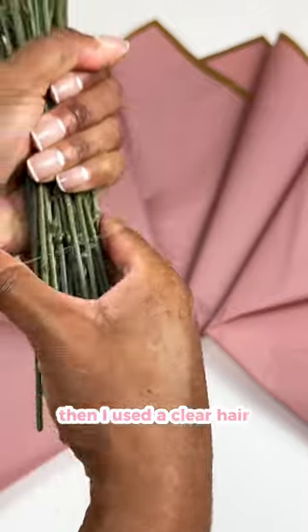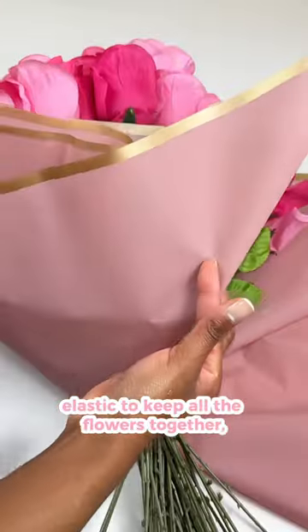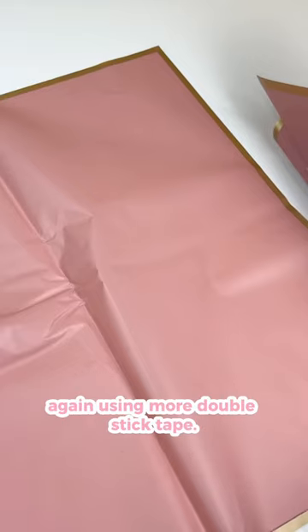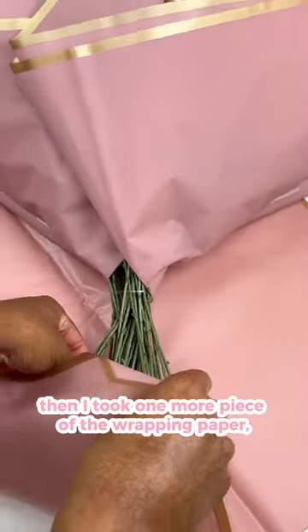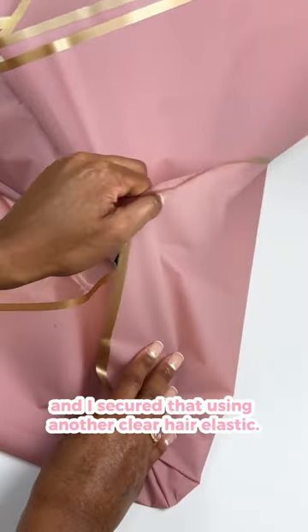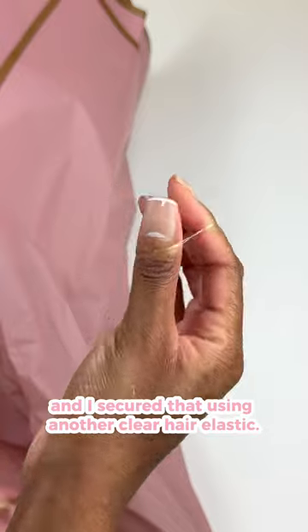Then I used a clear hair elastic to keep all of the flowers together and I placed it in the center of the wrapping papers. And then I just wrapped those around the flowers again using more double stick tape. Then I took one more piece of the wrapping paper and I wrapped it around the stem of the flowers and I secured that using another clear hair elastic.